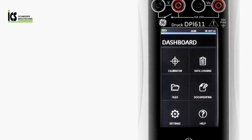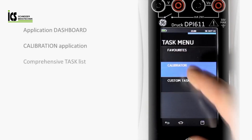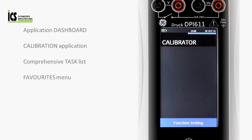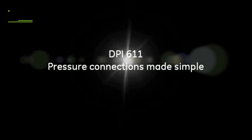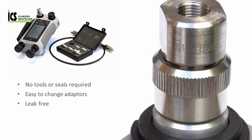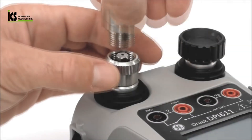The unique user interface means that applications and tasks can be selected with the touch of a finger. The DPI-611 pressure connection system requires no tools or sealing. Adapters and hoses can be changed as needed, and connection to the test device is quick and simple.